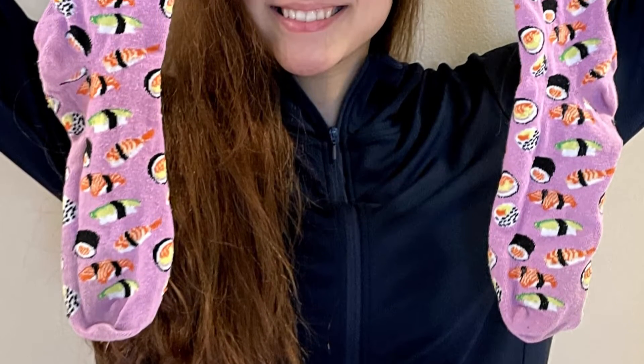All you need is a pair of socks to get luscious, salon-like curls. Socks are the best heatless hair curlers ever. You just sleep with them in your hair and wake up with curls.